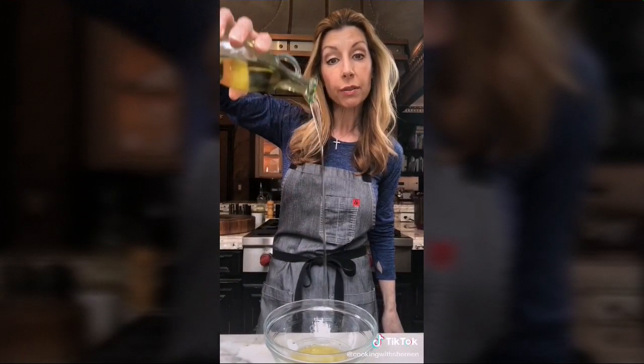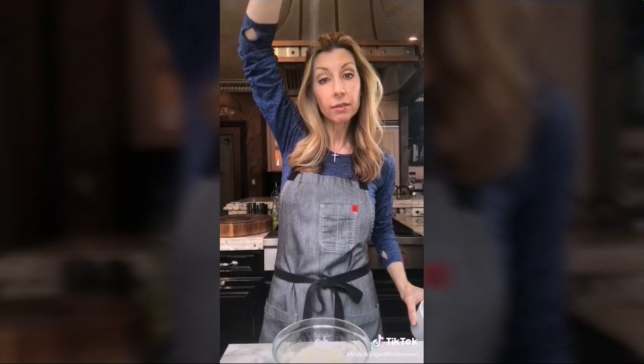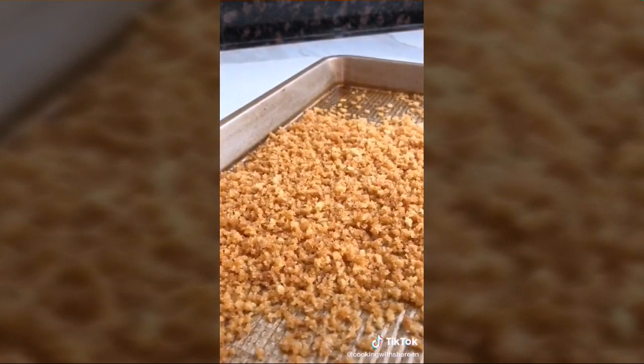We're making pressure cooker mac and cheese — it's better, faster, and homemade. For the topping: one tablespoon melted butter, half a tablespoon olive oil, half a cup panko, quarter teaspoon garlic, pinch of salt. Mix until moistened, then bake at 325 degrees.